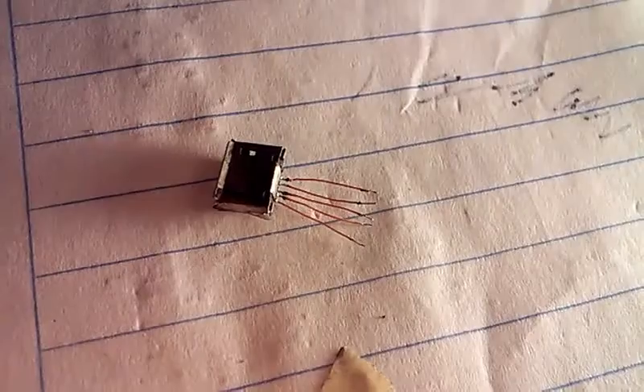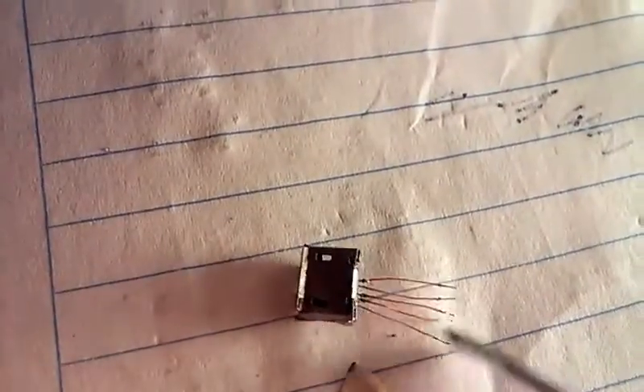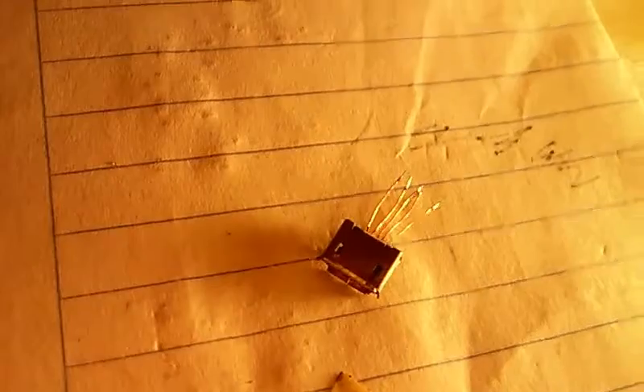If you didn't go insane while doing this, here's what you should end up with — each of the pins now has a little lead sticking out of it so that we can solder it to the neighboring pads.